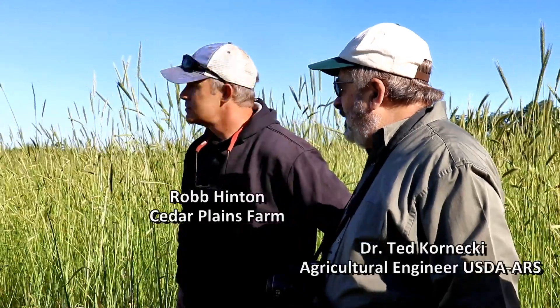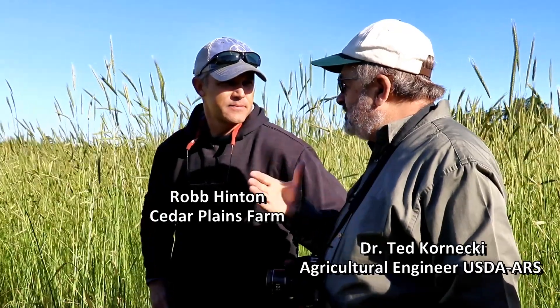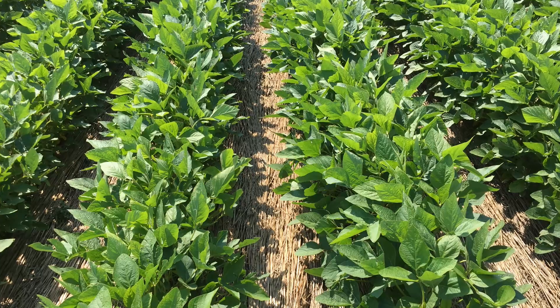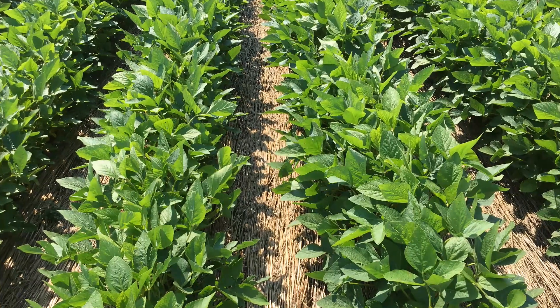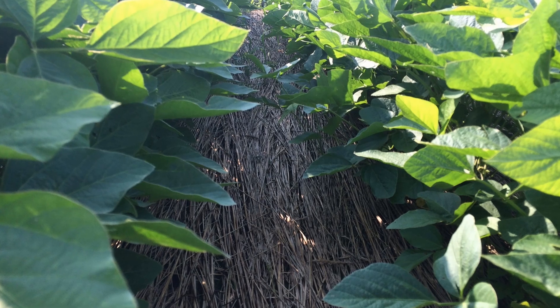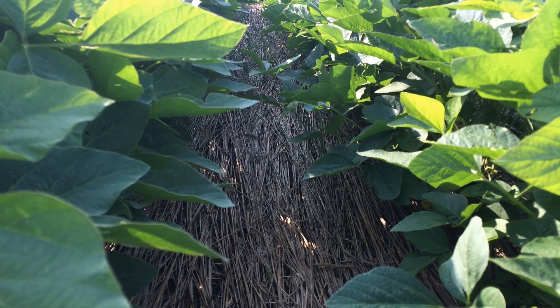Last year at the Southern Cover Crop Conference, I met Mr. Kornecki and saw his device lay down some heavy cover crop taller than me. I saw some 30 inch row beans and was just amazed at the mass between the rows. It had no herbicide treatment on it. The beans were beautiful. I'm sure it was holding a lot of moisture, so I was very impressed with that.